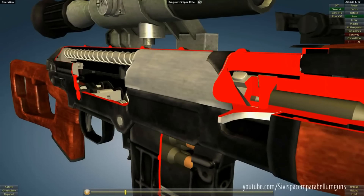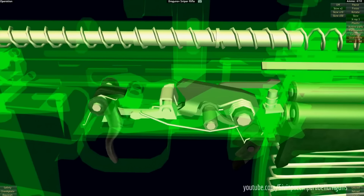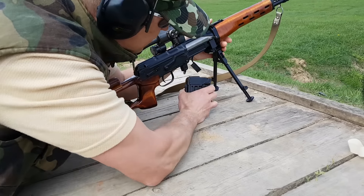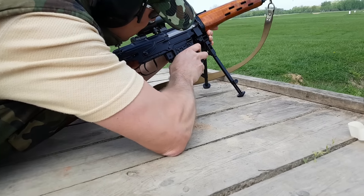Regulowanie odbywa się poprzez obrót zamka. SWD ma mechanizm uderzeniowy kurkowy z kurkiem wewnętrznym napędzanym sprężyną uderzeniową. Mechanizm spustowy dostosowany jest do prowadzenia ognia pojedynczego.